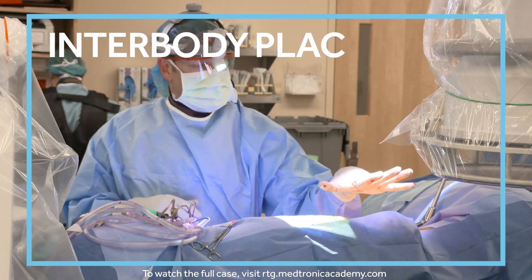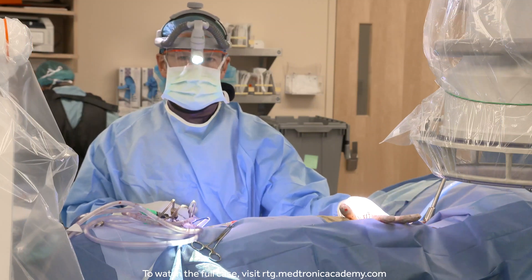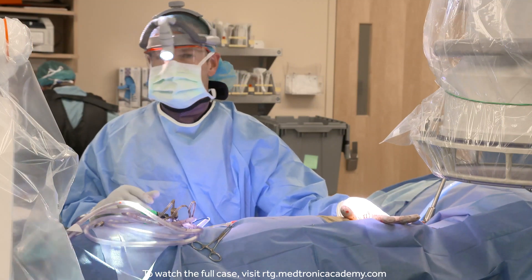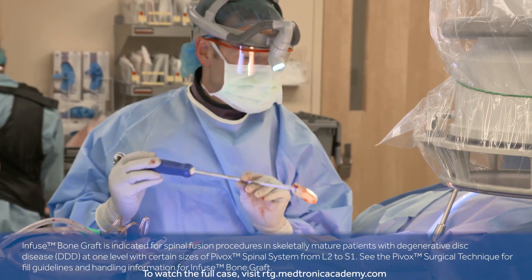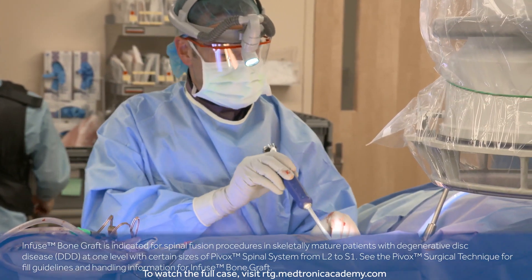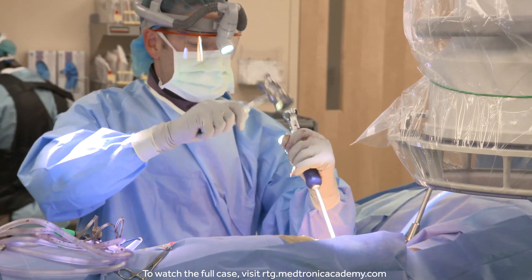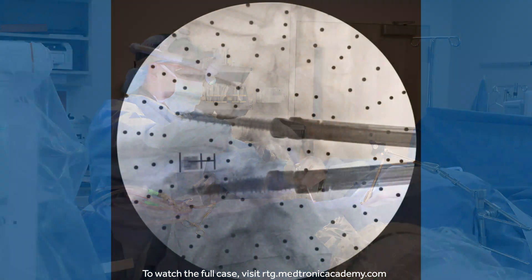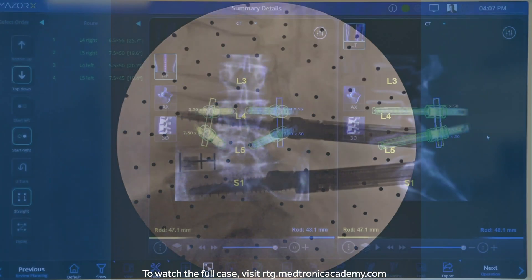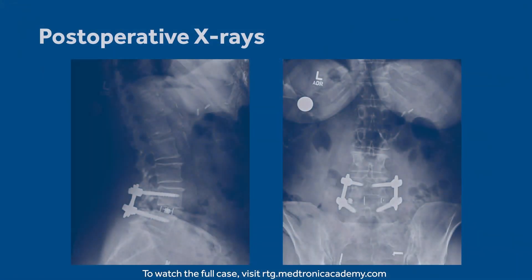What I always like is when we're all done, you can compare your X-rays to the modeling that you had preoperatively in the software. The nice thing is that's a great, predictable reconstruction.